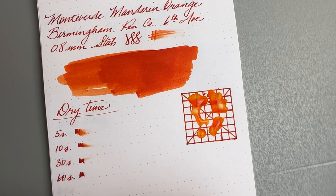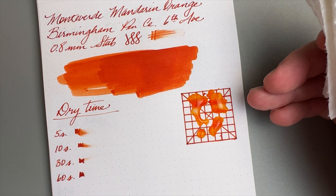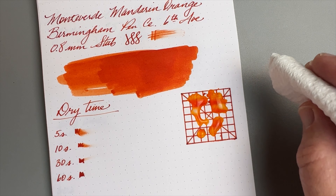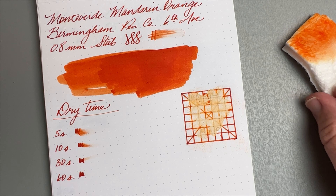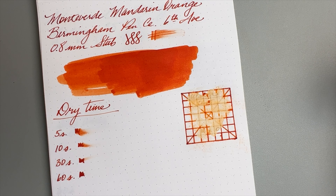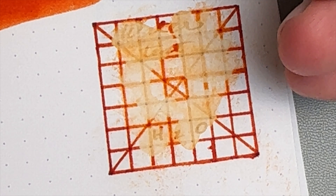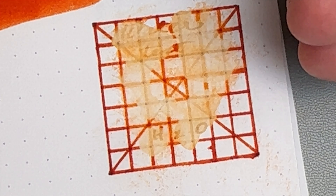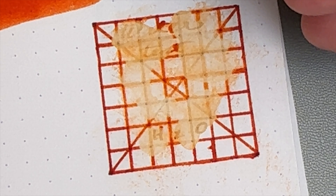Now it's time for the water fastness test, which always interests me a lot. I drew this grid days ago, so it's really well dried into the paper, and I've let the water sit there for at least a couple of minutes. That is an interesting result — I don't think I've ever had anything come off quite that completely. You can see an outline of where the water was, and that orange ink is just mostly gone. Zooming in, I can technically read what was written — there is a shadowing of text left behind.